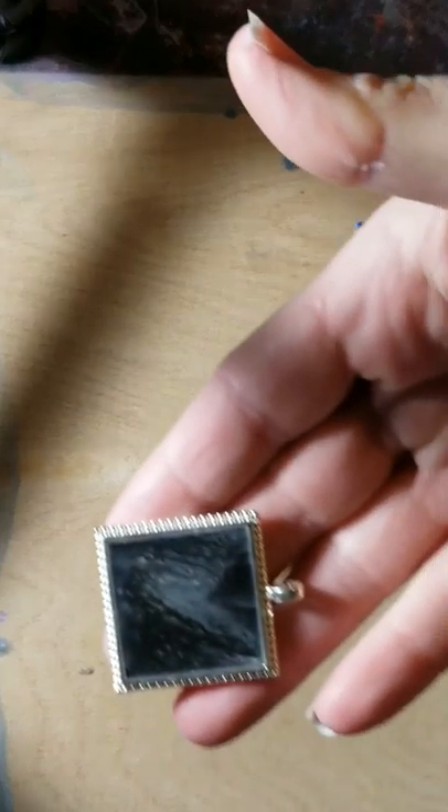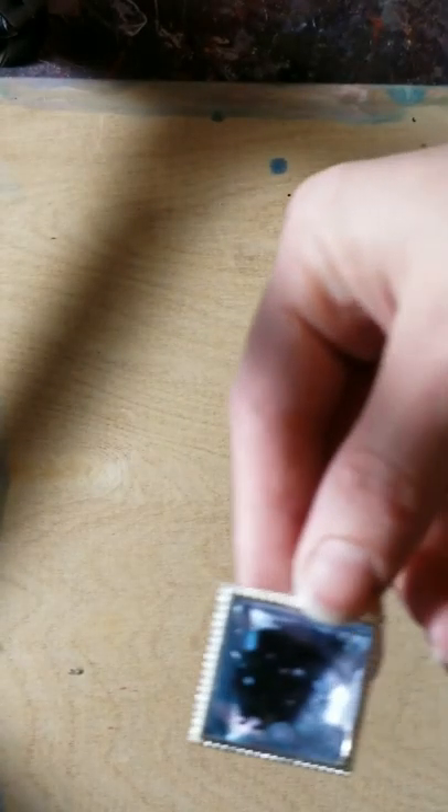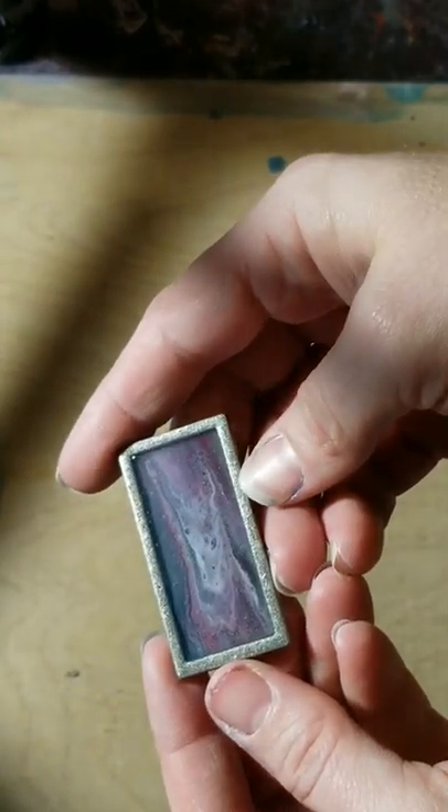Some other types that I've also made are the square ones using resin instead of the glass pieces that they come with, and then of course using the glass toppers for some of them. I've also done large resin pieces like these and I'll do a tutorial on these pretty soon on how to do those types.